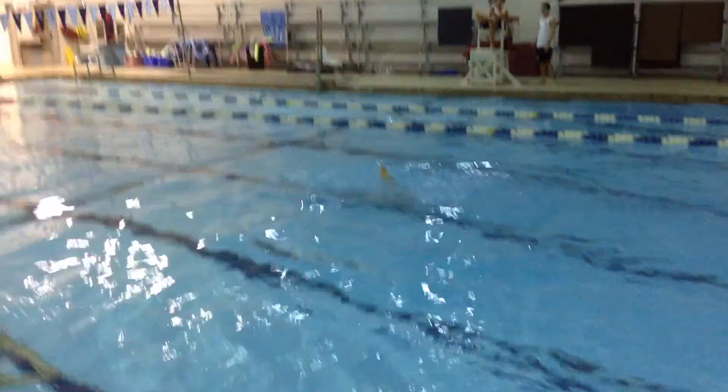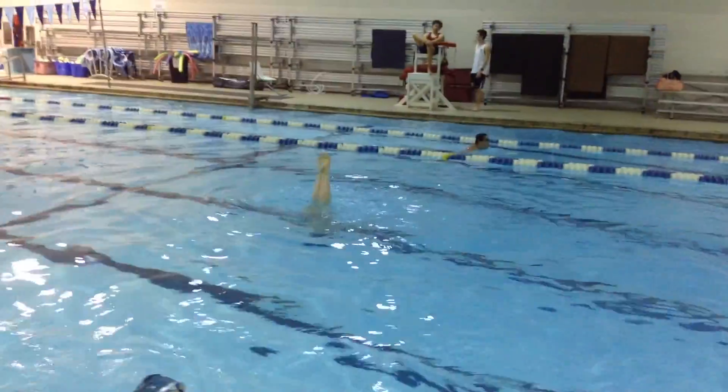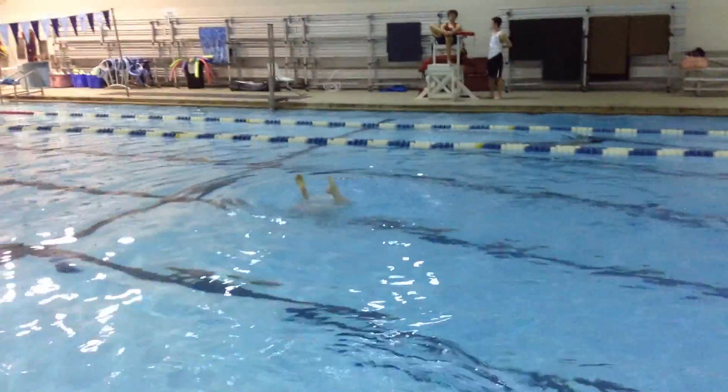You're dropping your chest before you push up, so you're getting really high in the ballet leg but you're dropping before you go up.